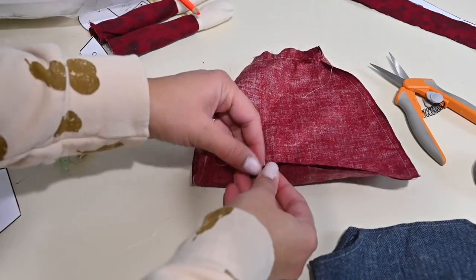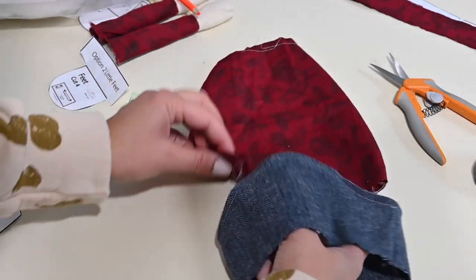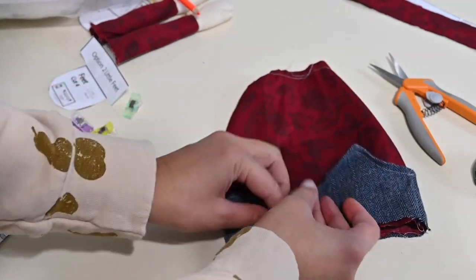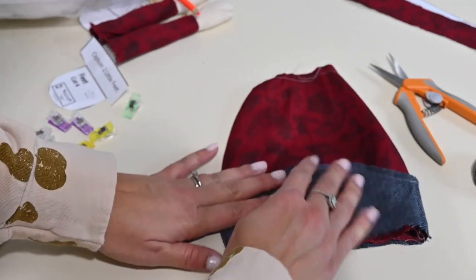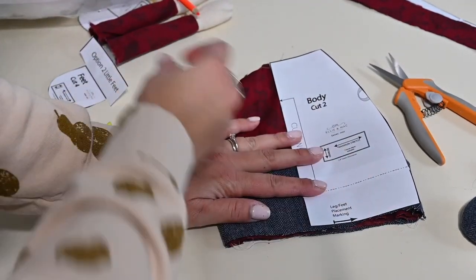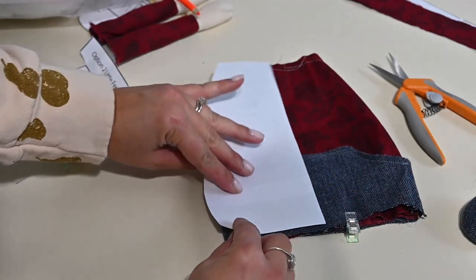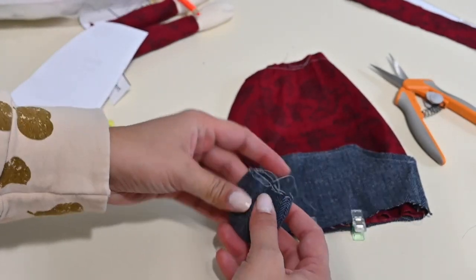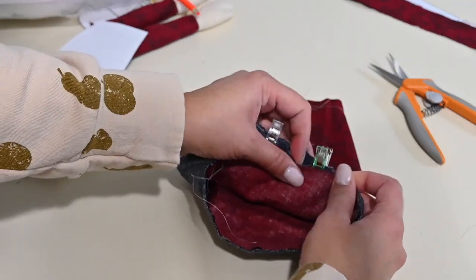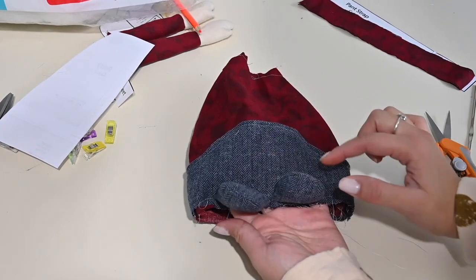Now we're going to turn it right side out — your body and your pants — and fit the pants right in. The wrong side of your pants should be touching the right side of your body. Then here at the bottom, using your body pattern paper where the markings are for your feet, mark where your feet belong. Grab your feet and baste them on — they're just basted onto the front piece. Look at how cute those feet are right there.